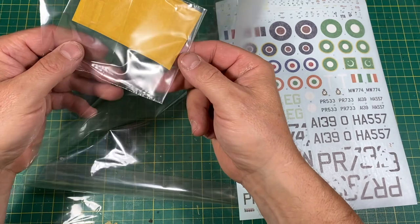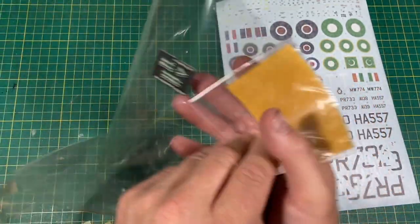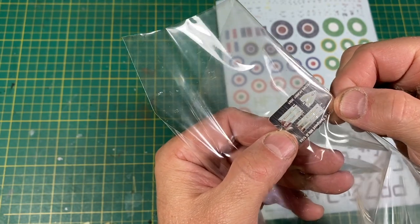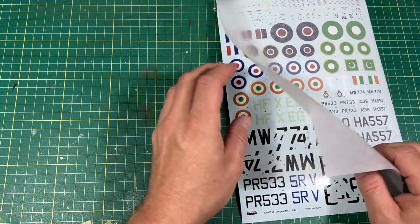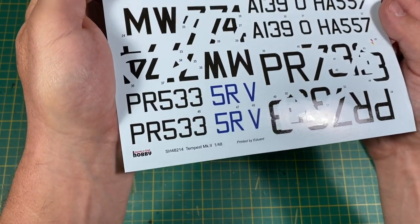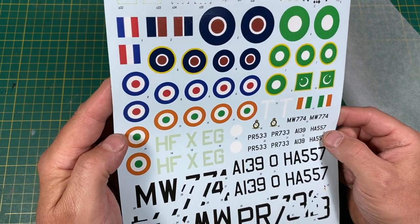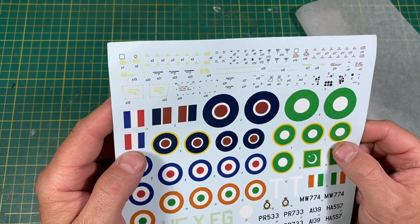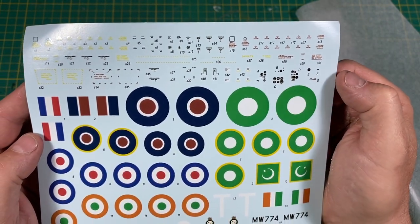Finally, the decals. The mask set looks a bit rough and ready, but you do get one — I'm sure it'll be fine. The little bit of PE is just harnesses and something for the seat — pre-painted. I'm not so keen on pre-painted stuff, but it looks okay. The decals are quite glossy — they are printed by Eduard. I wonder if these are the new ones with the new tricky formulation. I haven't used them yet so I don't know how hard they are, but once you get the knack they're probably fine. There are decals for the instrument panel as well.